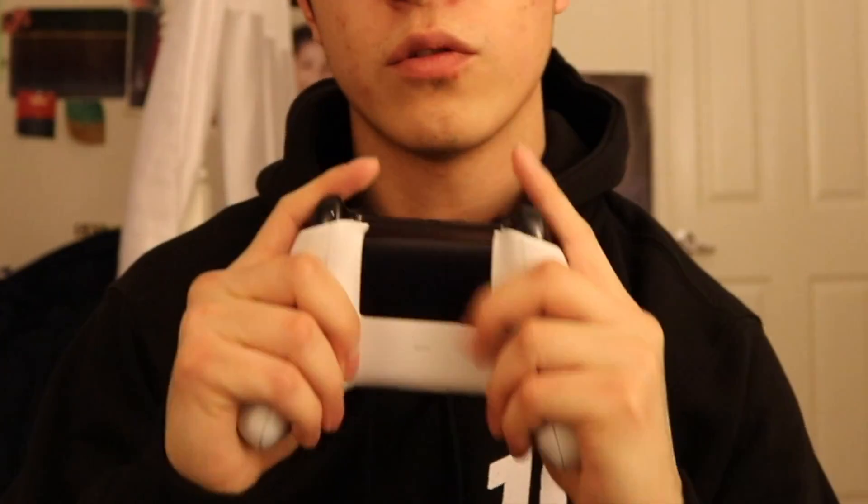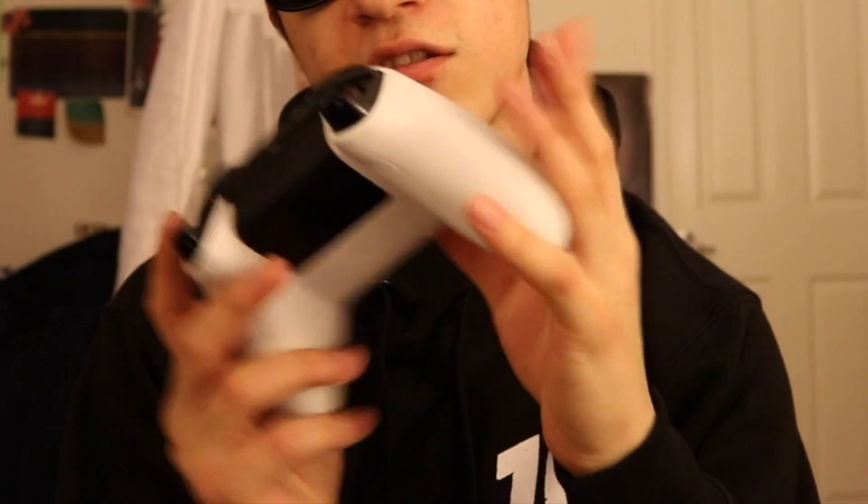Gamer Grip is supposed to be a cream that helps your hands not sweat when you're trying to play a video game. Like if you're holding your controller and it starts getting too sweaty — oh, I can't play like this. Or maybe that's just me. Some people don't sweat in their hands, but I'm a very sweaty palmer. I bought this product and just wanted to check it out.